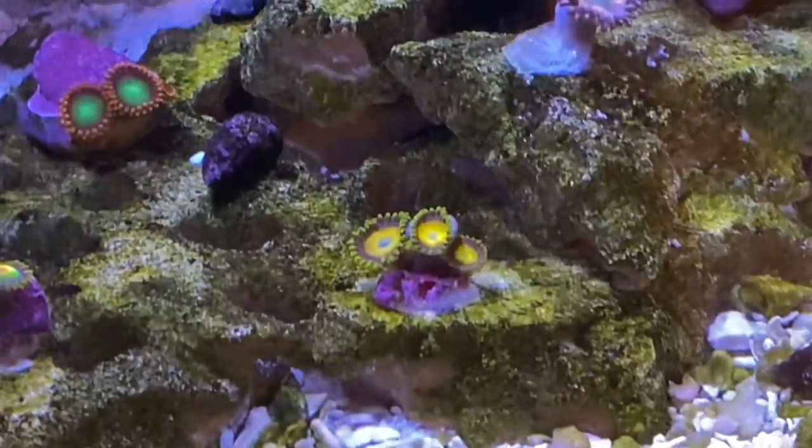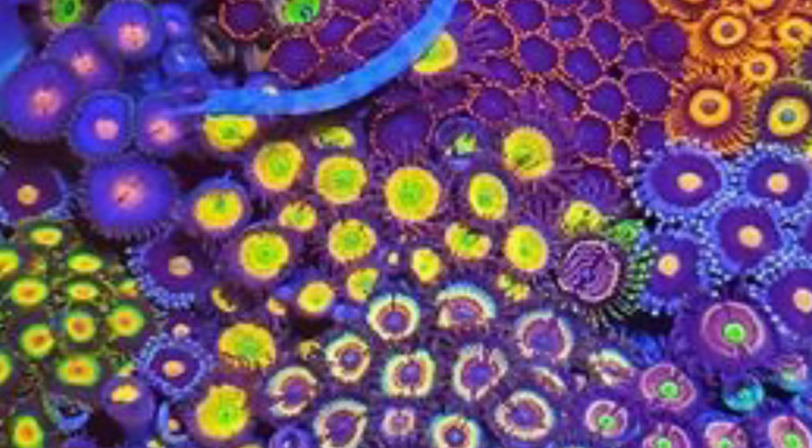One of my favorite parts of a reef tank is a nice zoa garden. Usually these are built on an island away from the main rock structure. This canvas of color will brighten your reef and when grown out, will be a focal point of your aquarium. It's not difficult to do, but plan your garden carefully. Use colors that complement each other and leave plenty of room for each type of zoa to grow, reproduce, and claim its own territory.